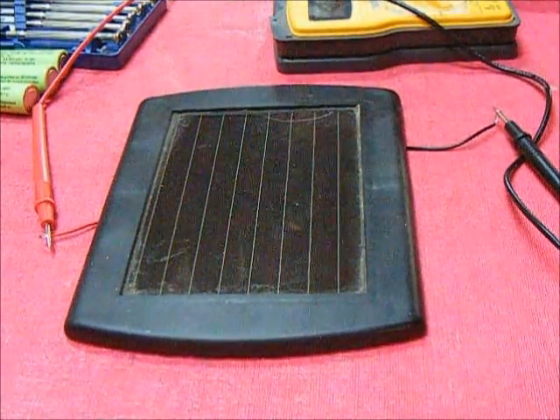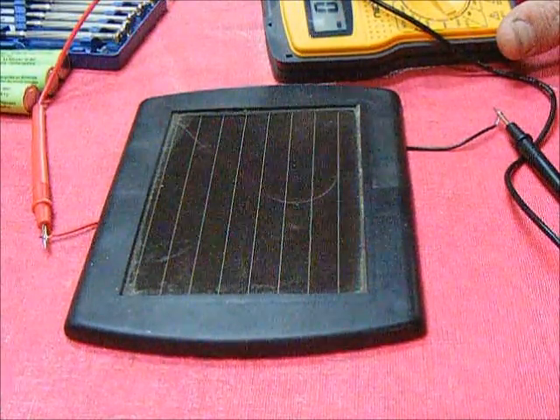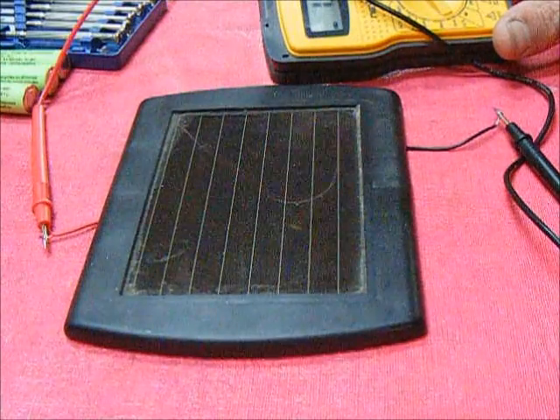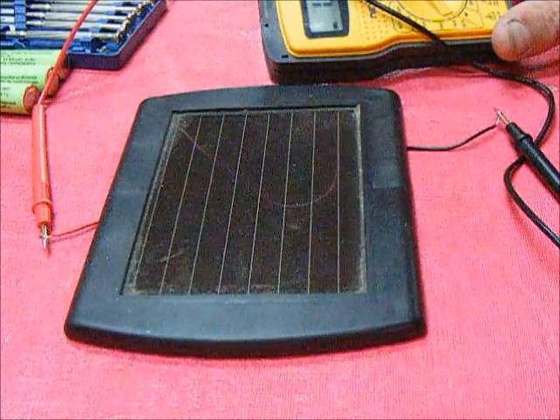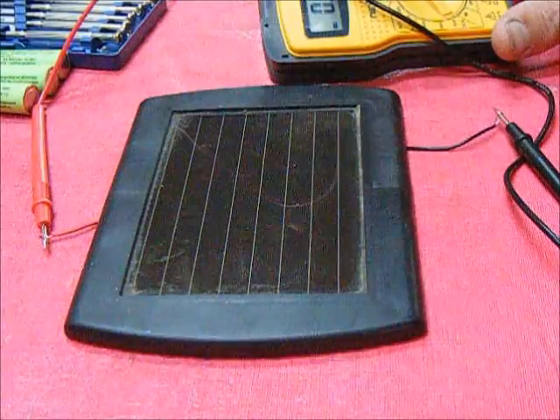While it seems bright enough to me, it's clearly not bright enough to the solar panel. The best reading I've gotten so far at this location is 2 volts, and I'm pretty sure I need 6 to run that fan. 1.992 — so it's still getting some, but not a lot of power.